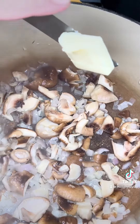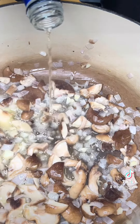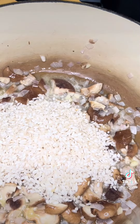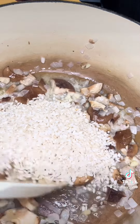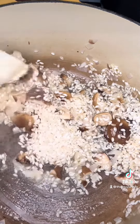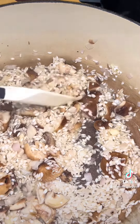Once the mushrooms are tender I'm gonna add one more tablespoon of butter, let that melt, and then I'm gonna add two tablespoons of dry sherry. You could also use pinot grigio or sauvignon blanc. Then I'm gonna add one cup of arborio rice and stir that until it's well coated with all of the butter and the sherry, because this is how we're gonna start to build the flavors into the arborio — it's gonna start to absorb all of these flavors.